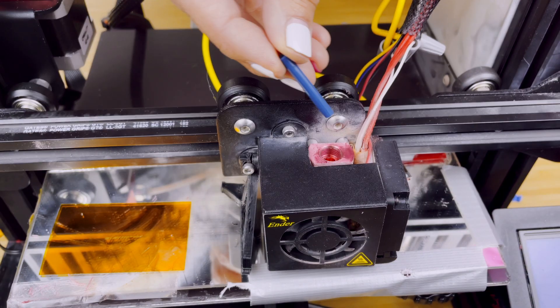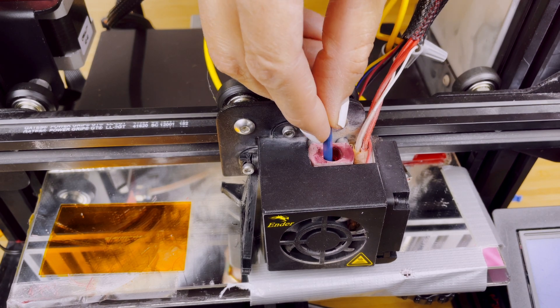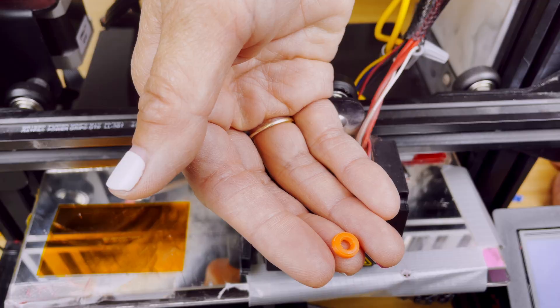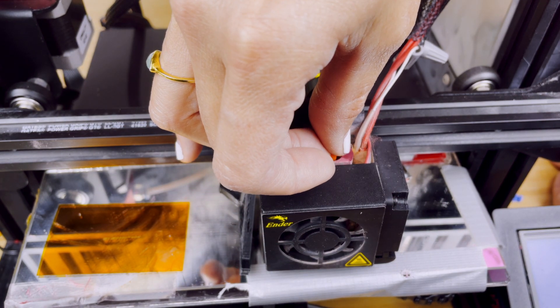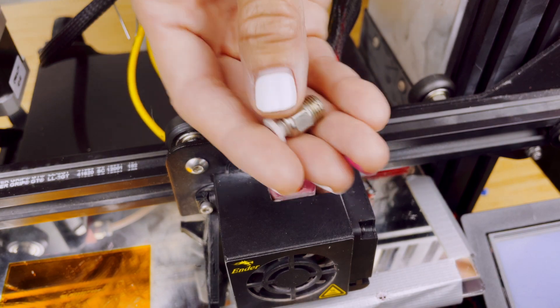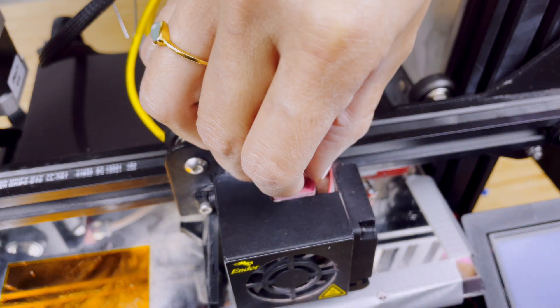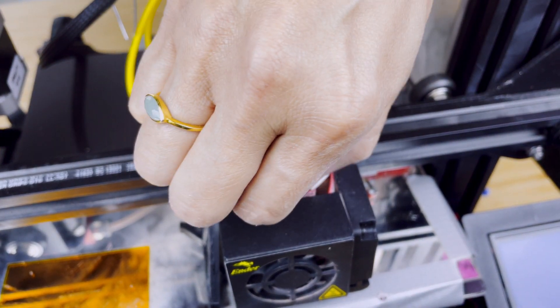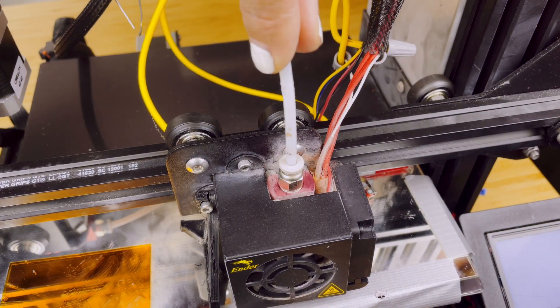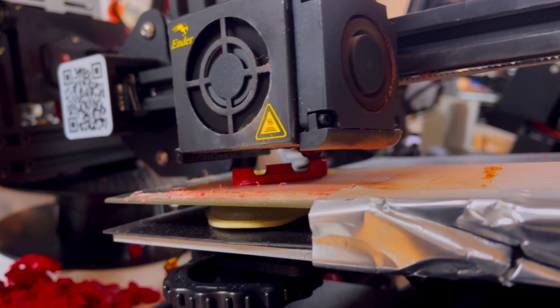Take the insert and place it inside the hotend. Push it down to ensure that it is flushed against the nozzle. Place a plastic nut at the top of the insert so that it can push the insert down. Now screw in the Bowden coupling — the coupling will push the nut down and jam the insert securely against the nozzle. Reinsert the PTFE tube. Finally, you're ready to print.